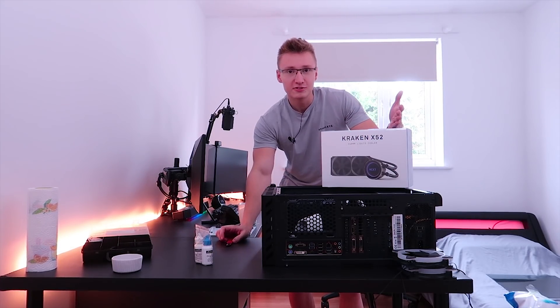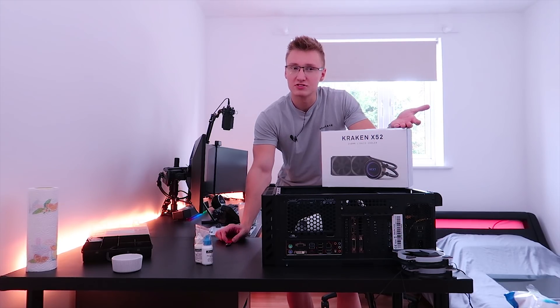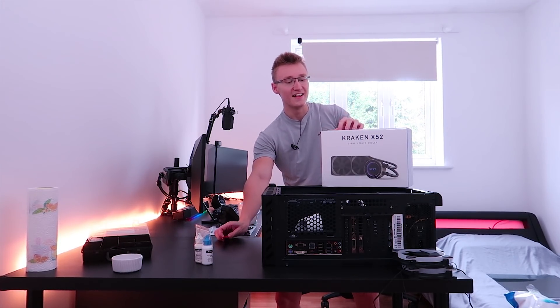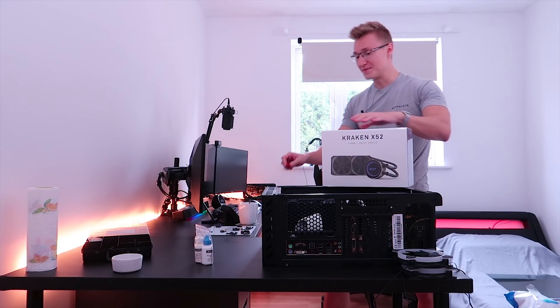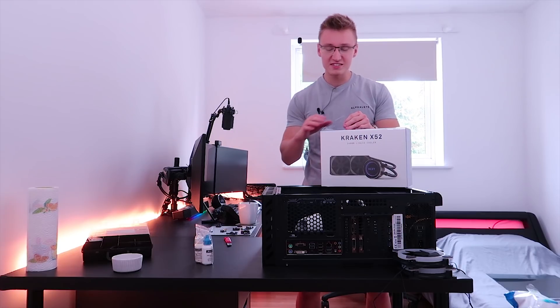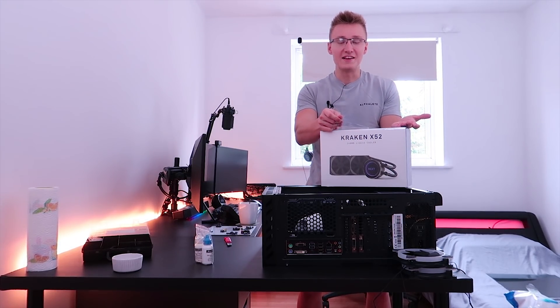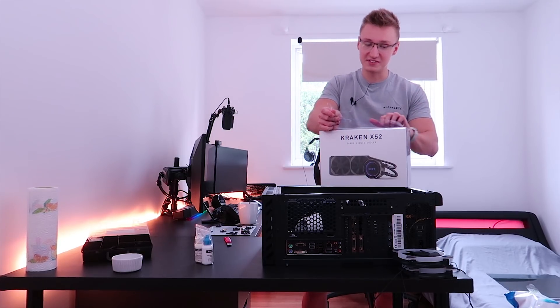A lot of people say that NZXT's CAM software is awful, but from my experience it's not bad. I don't really use it very much, so I can't really say it's awful, but there are a lot of people that say the CAM software is garbage. From my experience, it's not been too bad — I don't really recall anything being bad about the software myself.